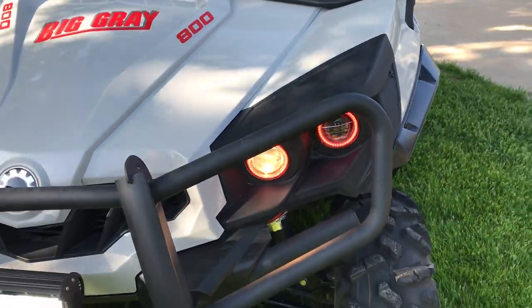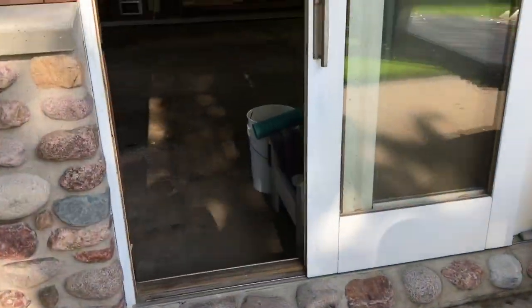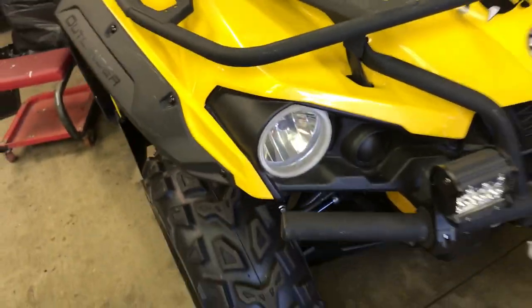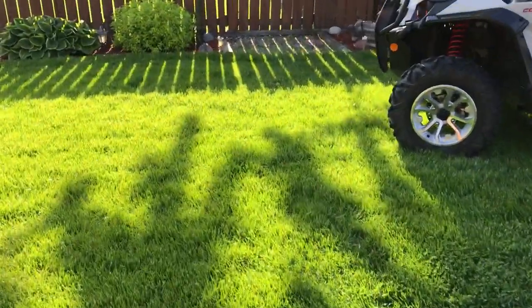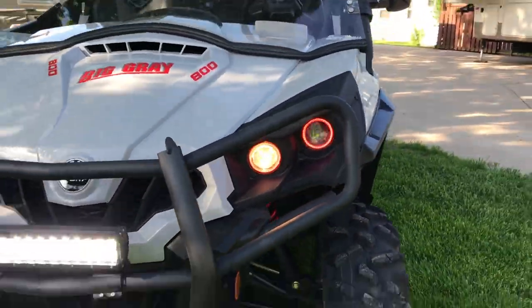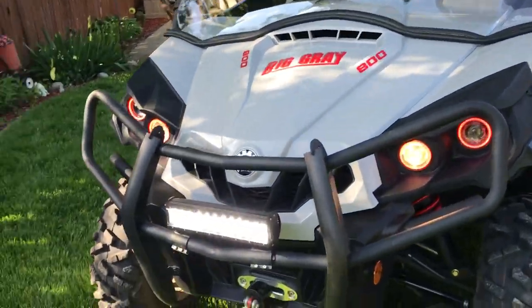On my Outlander I've got yellow halos, but they don't really shine like these red ones do. The red ones pop - on a dreary day or even a sunny day coming at it, it looks pretty cool, looks pretty mean. This machine did not come with a winch.